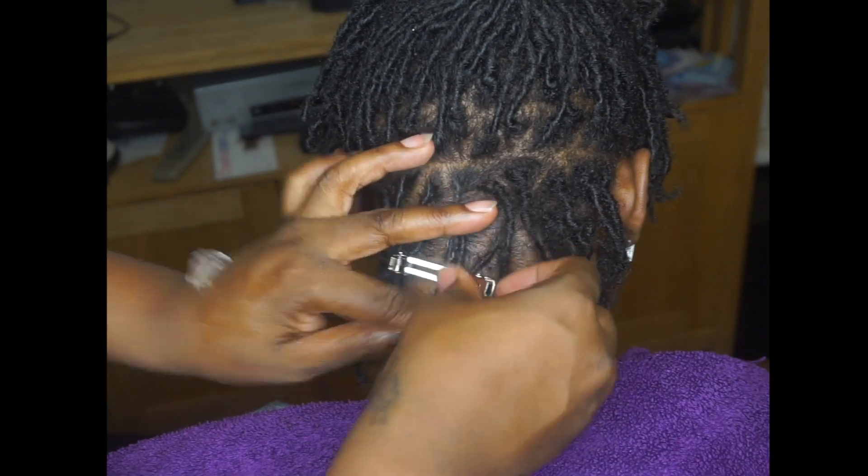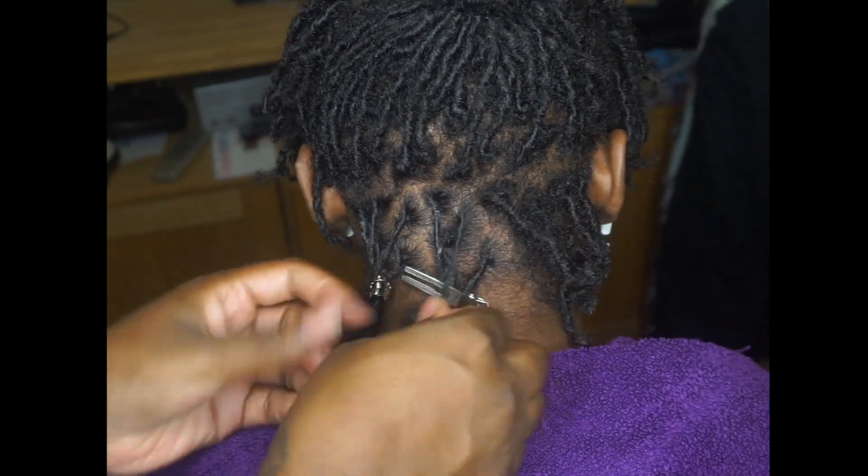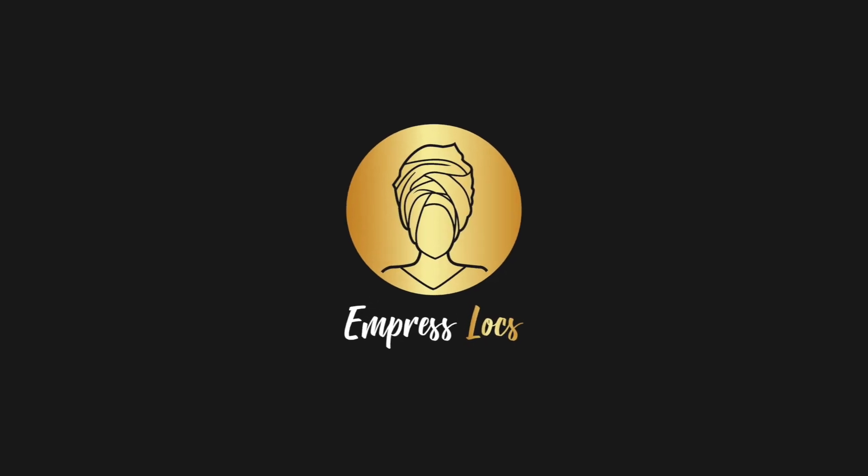Thank you for watching my video! If you enjoyed this, don't forget to like, comment, and subscribe. And if you have any requests, just drop a comment and I will try to accommodate. Bye!